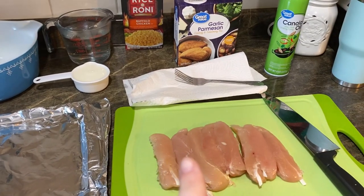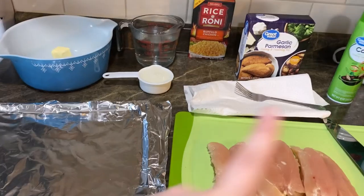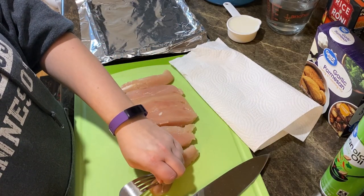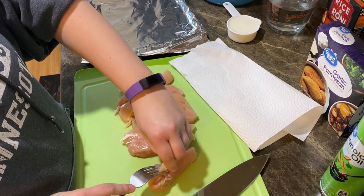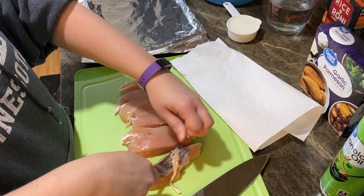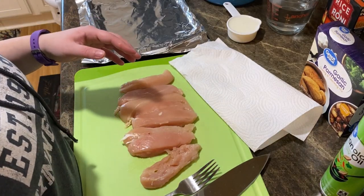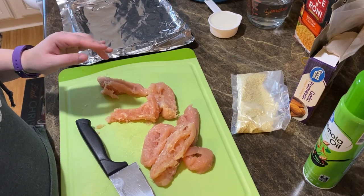Tonight's dinner we are going to make homemade chicken nuggets. I'm going to take chicken tenderloins and bread them, and we're going to have buffalo chicken Rice-A-Roni. You need buttermilk and water for that and canola oil spray to grease your pan. Here's a little trick I saw that works really well — you take your fork, put it under the tendon, and pull it through. You pull it out — kind of gross, but you don't get that nasty tendon throughout your strip.